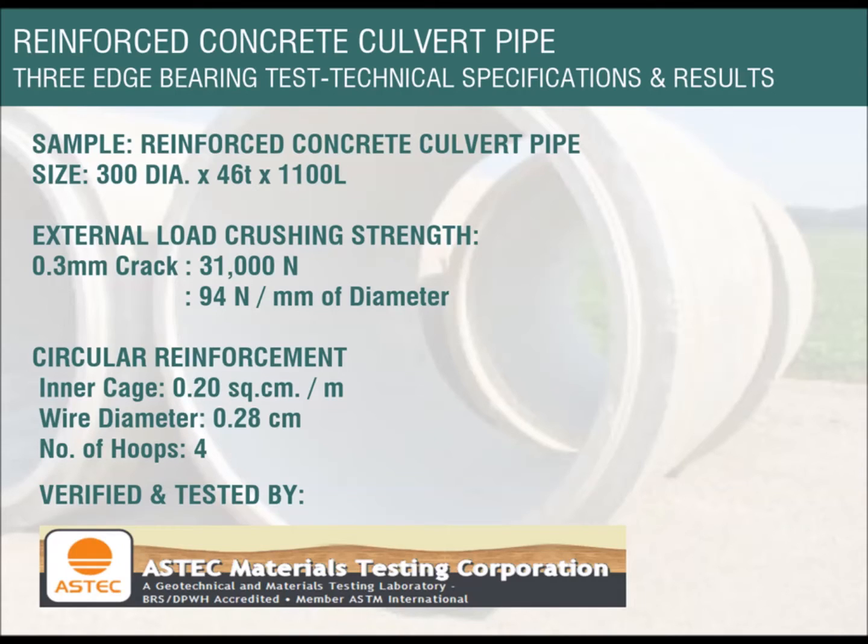Uniform distributed load capacity is 94 newtons per millimeter of diameter. This concludes that our sample is load-bearing Class 1 and has a normal weight capacity to bear when induced in actual use.